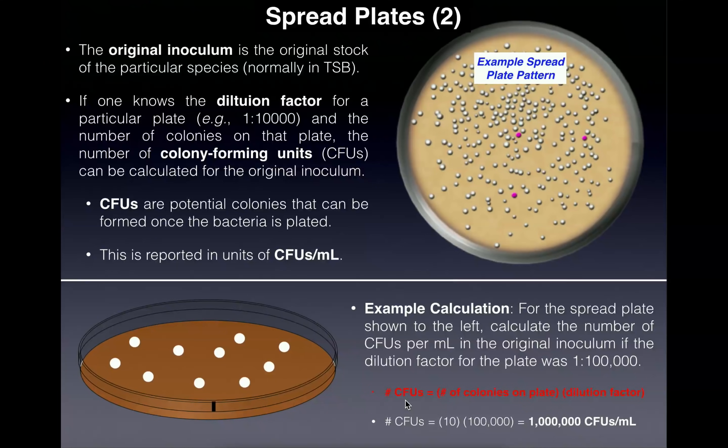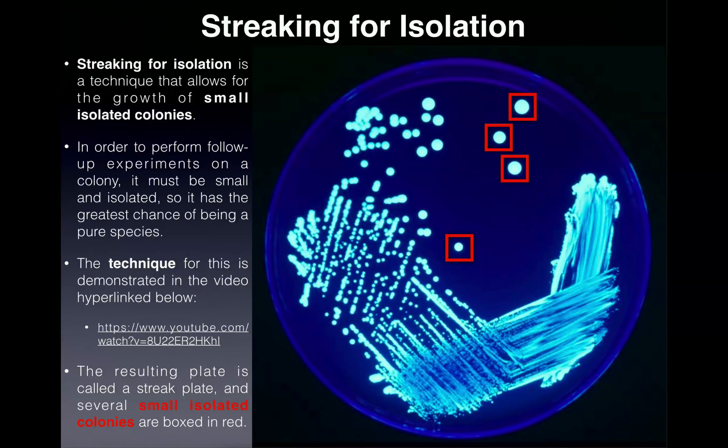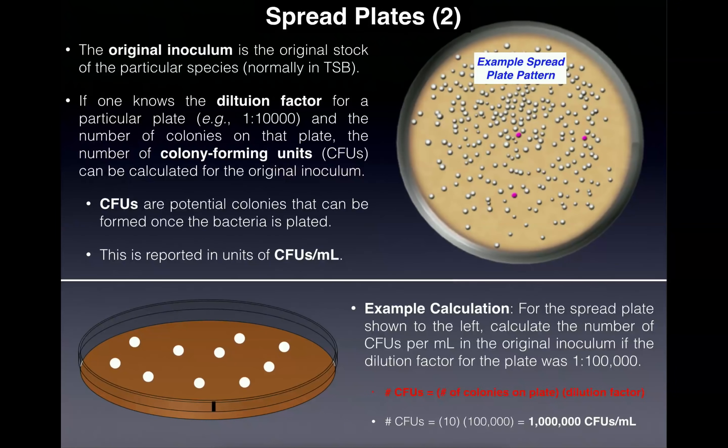Hopefully this makes sense and you understand the difference between spread plates and streaking for isolation. Please go watch the technique video where I discuss how to actually make the streak plate using streaking for isolation. Please make sure to like this video and subscribe to my channel for future videos and notifications.